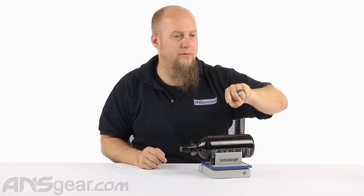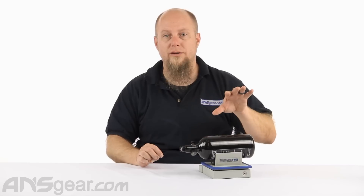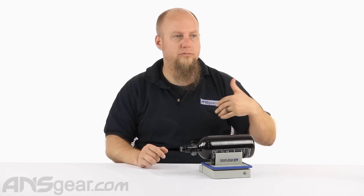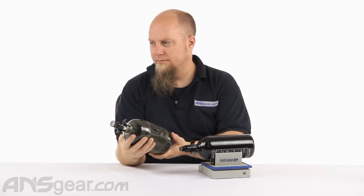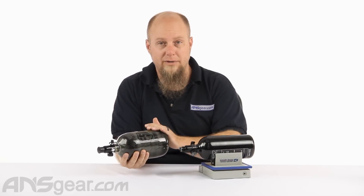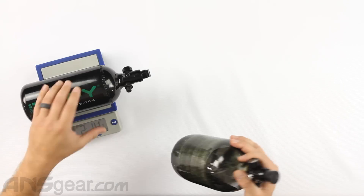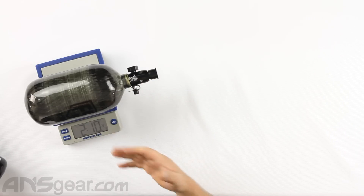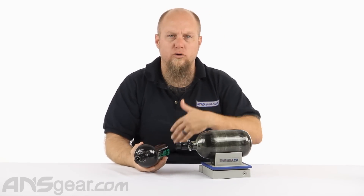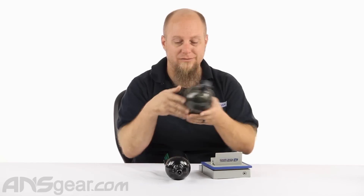Just for a demonstration, here's a basic 68 cubic inch 4500 First Strike bottle to show the weight differences between the two. This larger tank is 4500 PSI at 68 cubic inches, versus this one at 48 cubic inches — larger volume at higher pressure. But the 68ci carbon fiber comes in at two pounds, 10 ounces — actually less in weight, but more in total shots. Price-wise, the carbon fiber is going to be way more expensive than the aluminum.